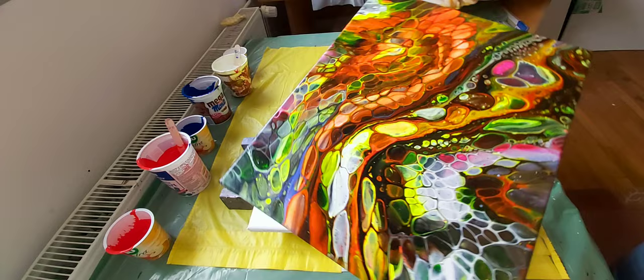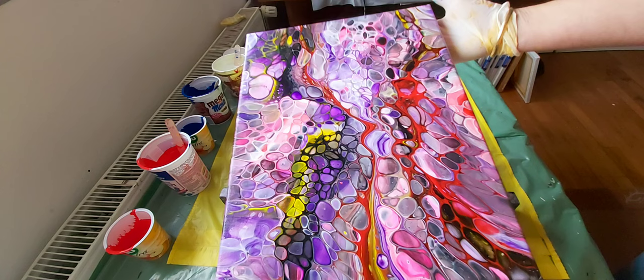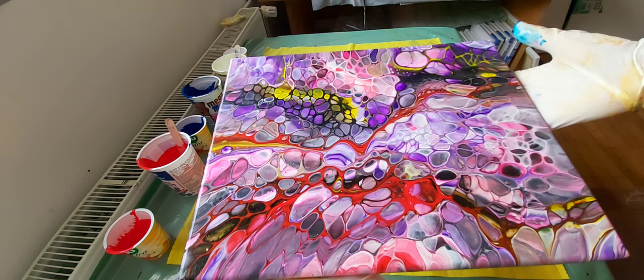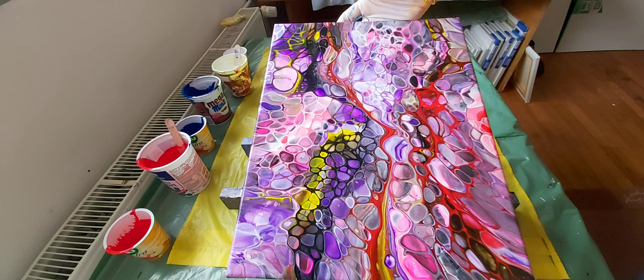And here is this one. This one I made two or three days ago — I made the video too — but it's not dry yet; in the middle it's still wet. But there are also nice cells, big and small, and it's really very vivid colors. The cells look like stained glass, and I like that. I like that my cells look like stained glass.